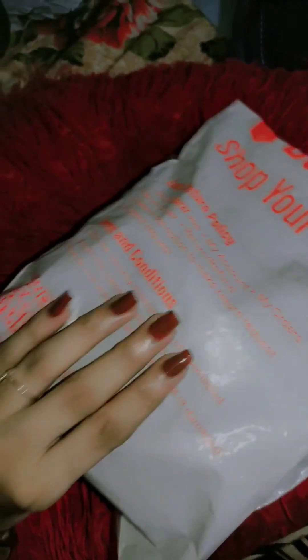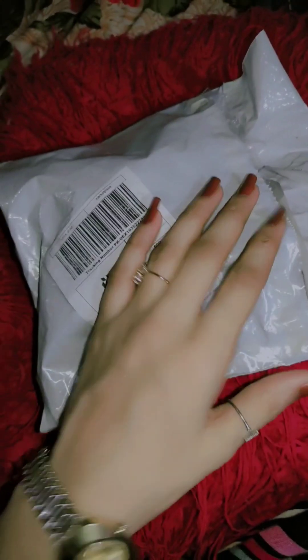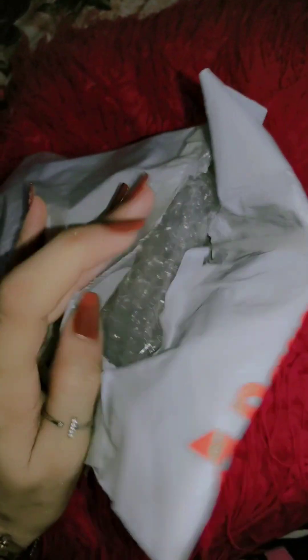The packaging is also good. I don't know how it will happen — I have opened it, so let's go. Wow! The packaging is very good.